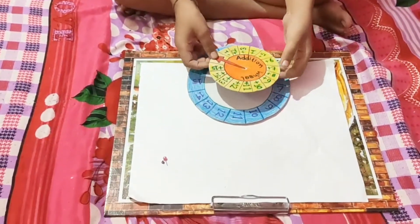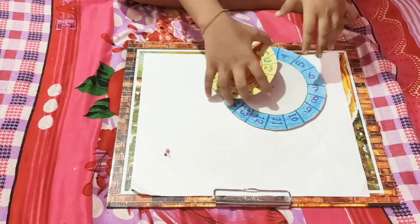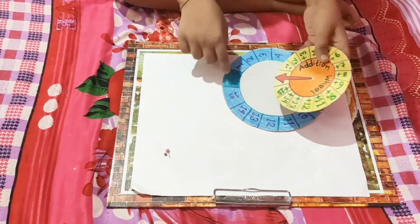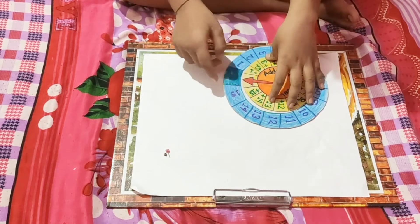Today I make an addition wheel. I used two fat papers. I cut them in a circle and then write the numbers. Some parts I colored green and one part I put an arrow.